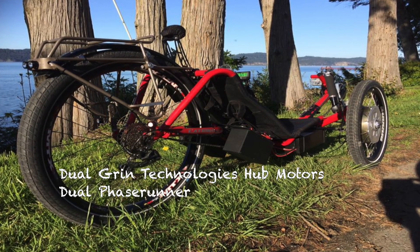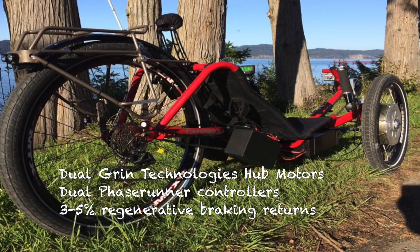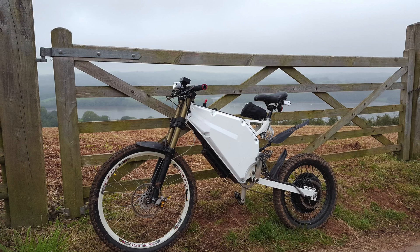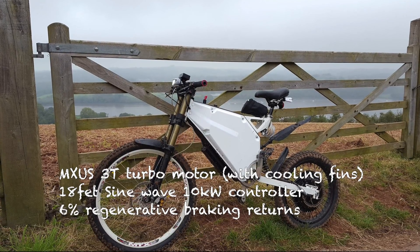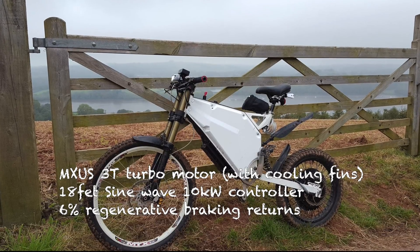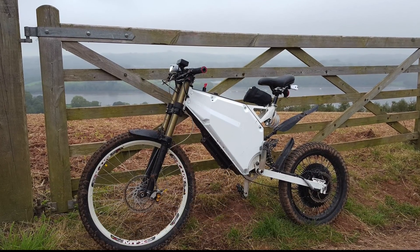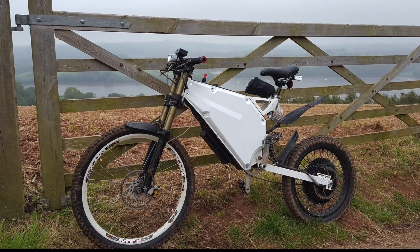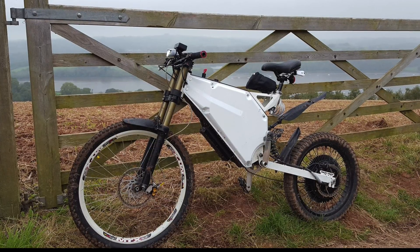Next up we have David from Canada, who has this awesome looking recumbent trike with dual GRIN Technology motors and Phase Runner controllers. He gets back 3-5% regen, which is similar to my level, but again he says it's all about saving brake pads. Here's Aaron's bike, which has an MXUS 3T turbo with internal and external cooling fins, an 18-FET sine wave 10-kilowatt controller running at 93 volts hot off the charger, and gets about 6% regen returns when used on steep roads. Aaron loves using regen down long, steep hills, and with the anti-lockup features and functionality down to about 4 miles an hour, it makes it much safer on wet, muddy, and mossy roads than using traditional mechanical brakes that could easily lock up.